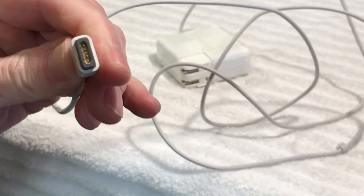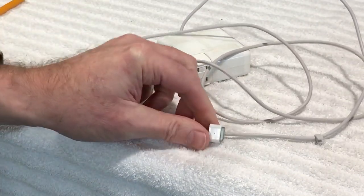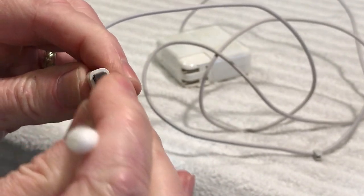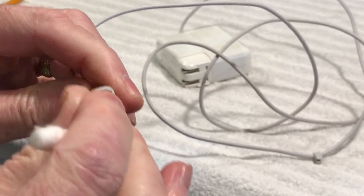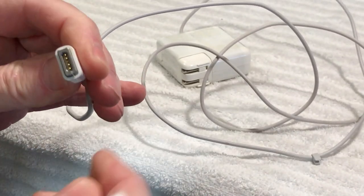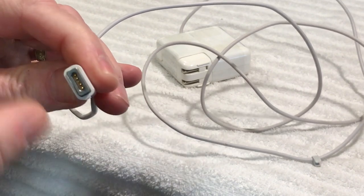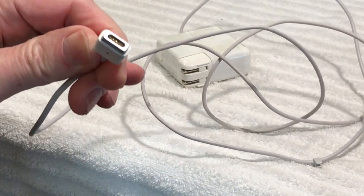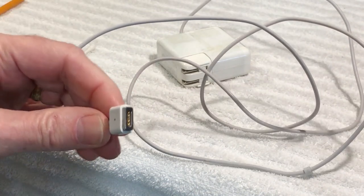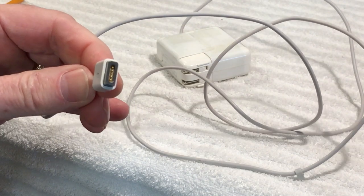Look how nice and shiny those contacts look — really good. Then follow it up with alcohol, go in there and make sure you get everything clean. Give it a few minutes to dry — you can blow on it or use a little compressed air. Once it's dry, plug it into your PowerBook or MacBook with the MagSafe charger and it should work just fine.